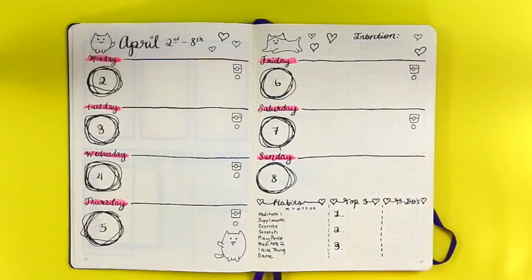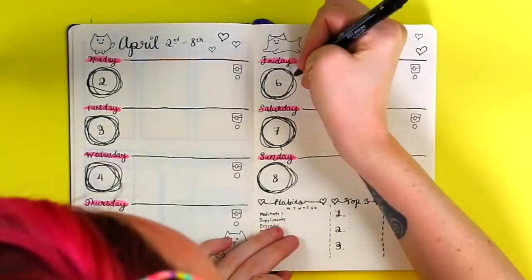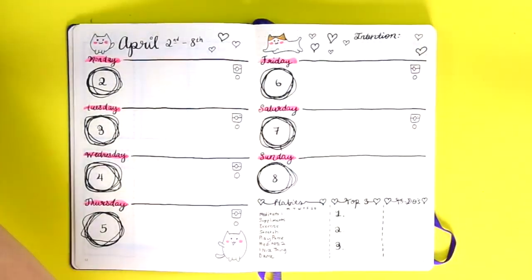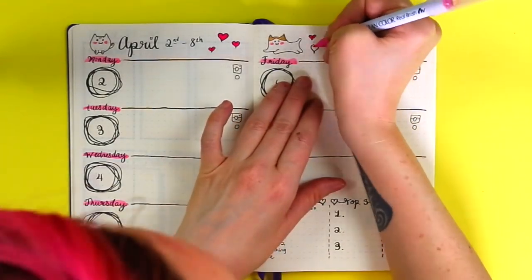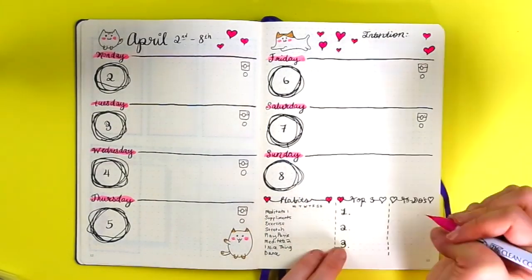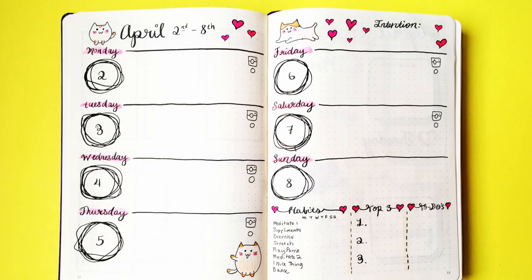I drew a little Instagram symbol on each day because I'm trying to do an Instagram story every day, with a little spot to check it off. I added in pink because I'm obsessed with pink and color in general — all of my spreads have a ton of color. I thought the spread turned out really cute, and even though it has a lot of colors, for me it doesn't have that much because I normally like rainbow vomit on each of my spreads.